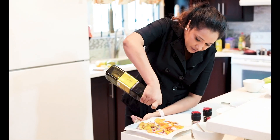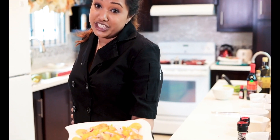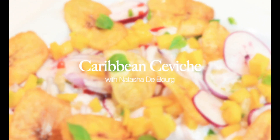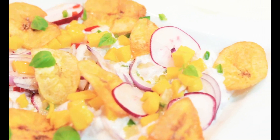Almond extract, olive oil. So what we have here is the end product of a Caribbean ceviche.